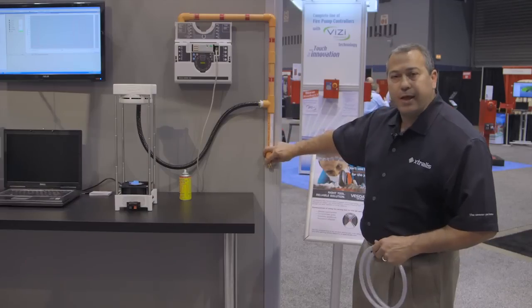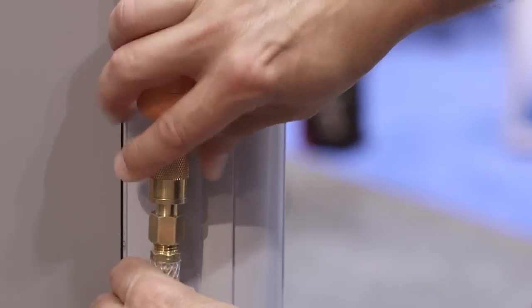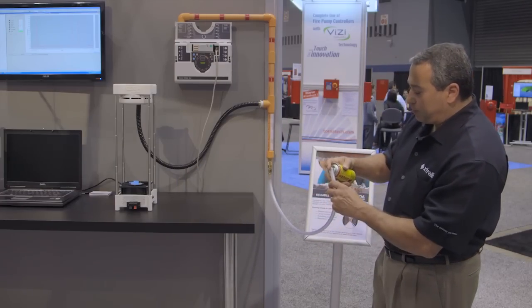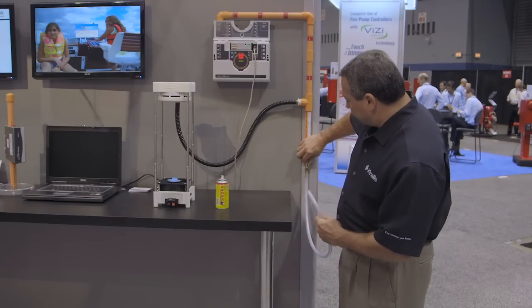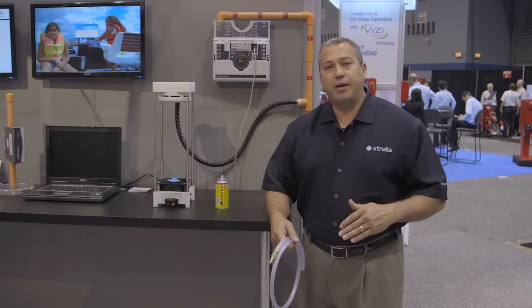In this configuration, we have a special fitting that allows us to simply connect a port, conduct a smoke transport time test, and as soon as you have a response from the detector, you've conducted your test of your system. You simply disconnect and move on to your next test point. You can have as many as 20, 30, maybe 40 sampling points — or perhaps 60 sampling points, which is the equivalent of 60 spot-type detectors — and with one test, you've tested your entire system, versus having to get on a ladder or scaffolding for each spot-type detector for your annual test and inspection.